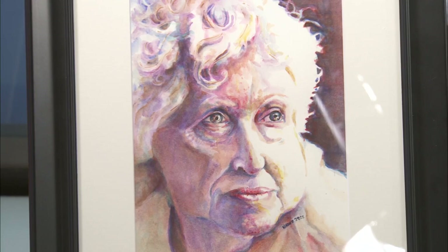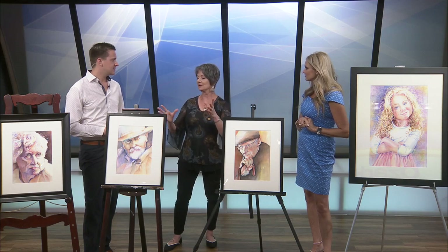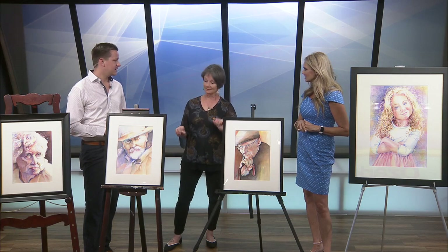Do you have to layer the paint when it's watercolor? Yes. You start with one layer, then you go with another, but you have to let it dry. It's a process. I try not to hurry it along. You just let it sit there and watch what happens with the water.